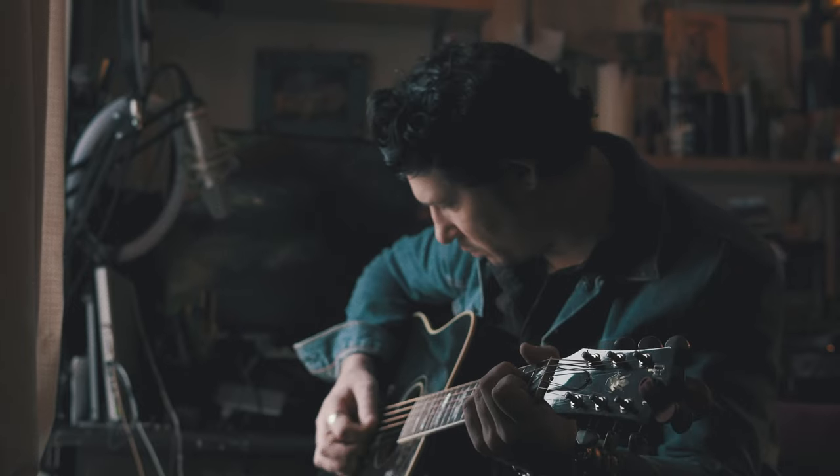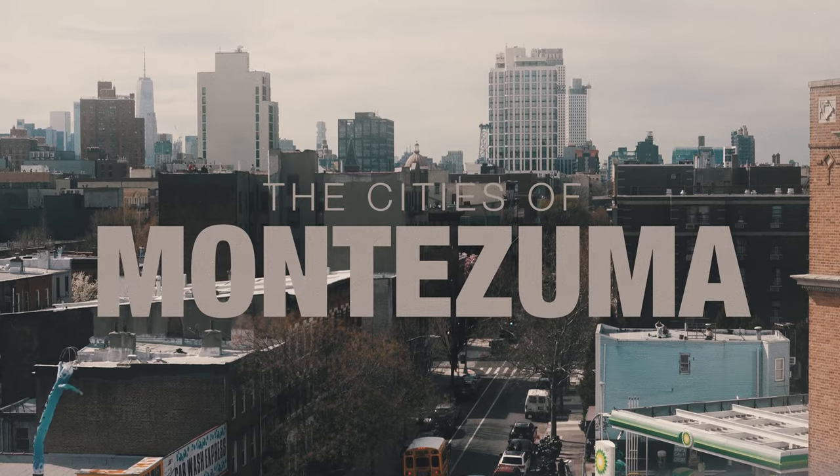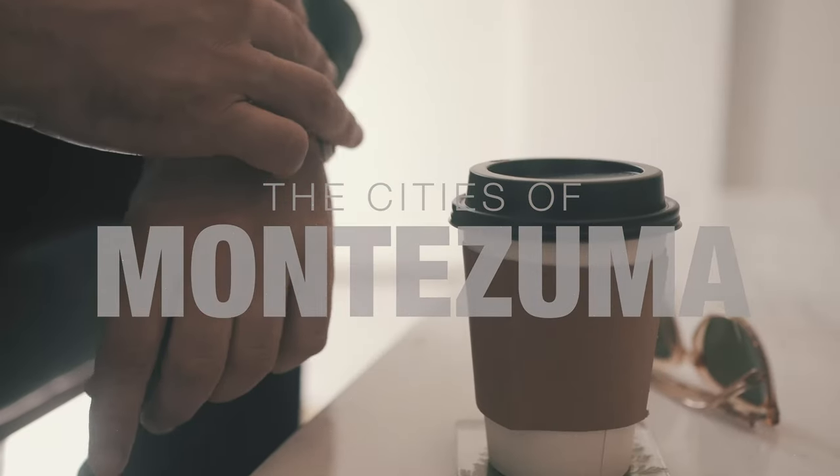Good morning everyone. I just finished mastering a new song for Scott Martin and it's a real special one. We shot a music video for it and everything. It's called The Cities of Montezuma, and today I want to walk you through the mastering chain. We did this entirely in the box, so it's all things you can do at home. There's maybe one or two specialized plugins, but otherwise it's all about concepts. It's fine if you don't have the same EQs or the same bus compressor. The purpose here is to train our ears and learn techniques, then you can use whatever tools you like to get the sound you're looking for. So let's dig in.